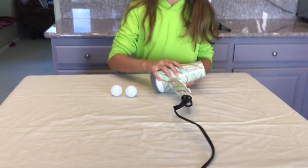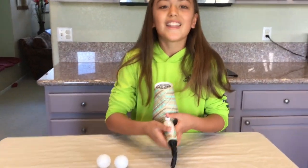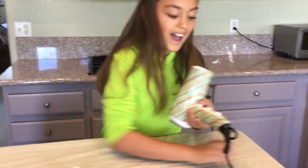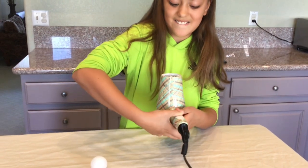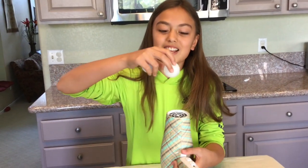First, plug in the hair dryer and put it on the coldest setting for safety reasons. Then put it on the highest setting. Now put a ping pong ball over it and see what happens!